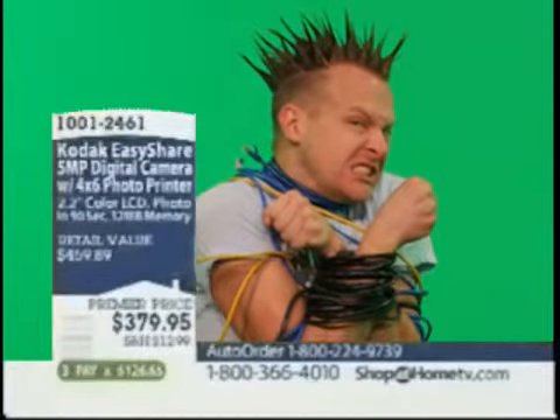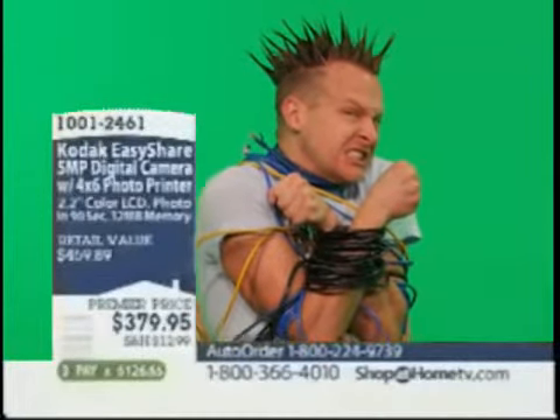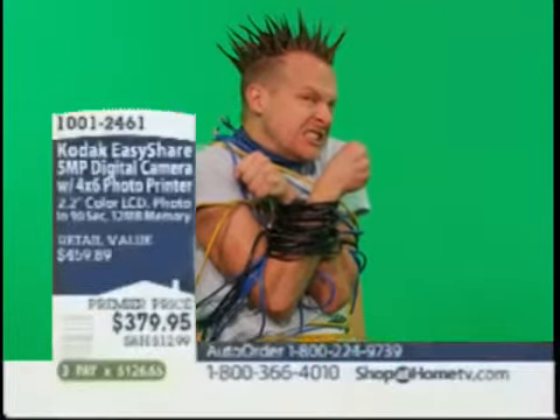Order now. You get the camera, you get the printer. 4X optical zoom. Schneider lens. Photo printer. SD card. Look at that horse.